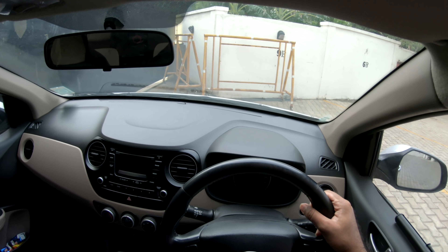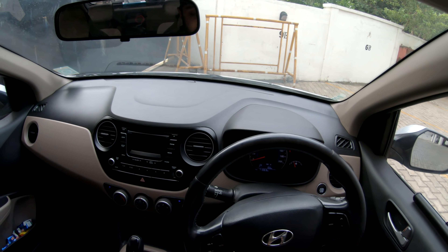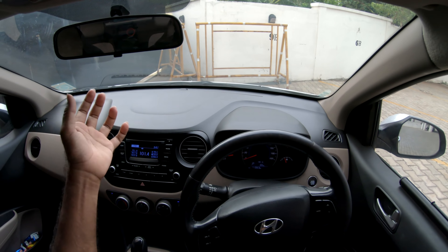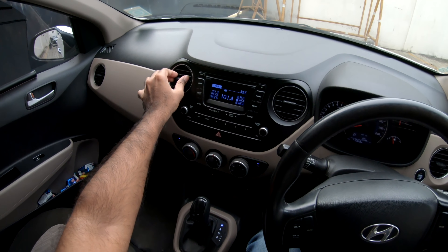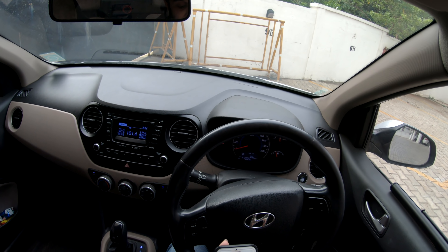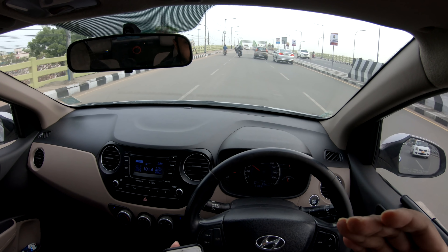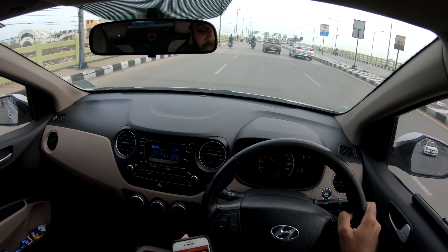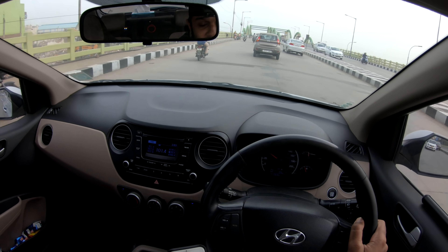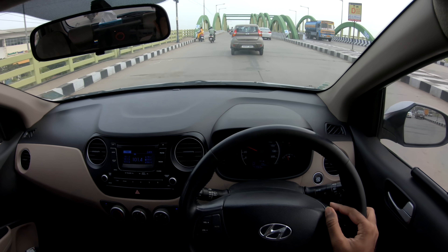This is the push-to-start button — just press it and the car starts automatically. One thing to note is the AC: even at 71,000 kilometers, the AC is superb in cooling performance.